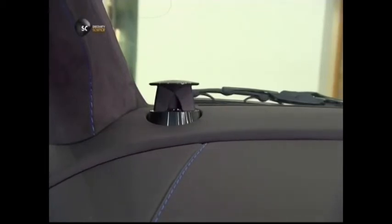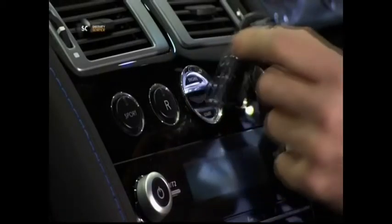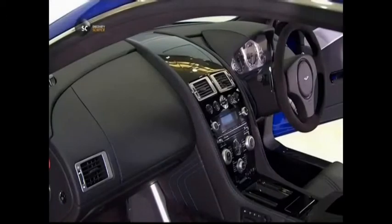Nice! With a high-tech luxury dashboard, a driver can really travel in style. Gentlemen, start your engines.